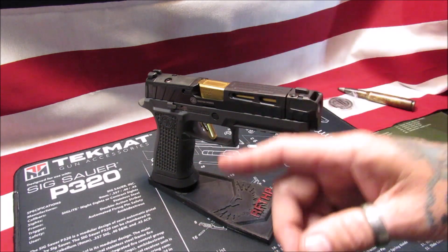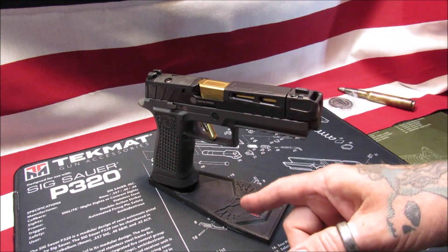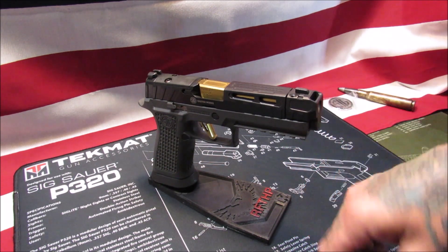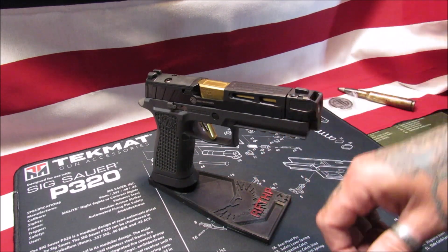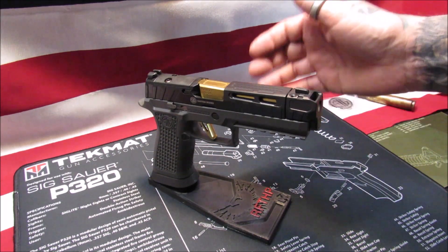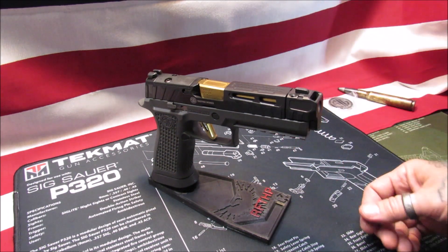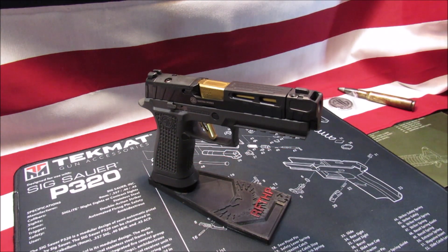Claimed weight is 41.8 ounces - and we're going to try that out. Sight radius is 6.5 inches. It does come with a 1913 accessory rail, so you can hang your lights, lasers, bags of chips if you're hungry at the range. Striker fired. The trigger type is an X-Series flat tin gold. The grip module is the standard TXG tungsten infused full size grip module, that is laser engraved for the texturing on it. Absolutely fabulous.